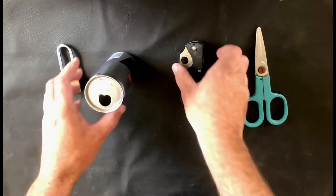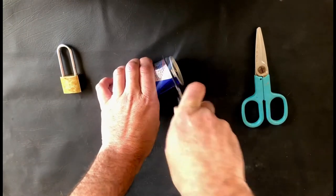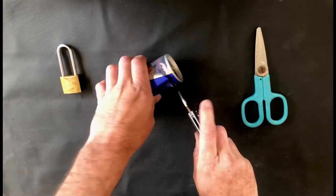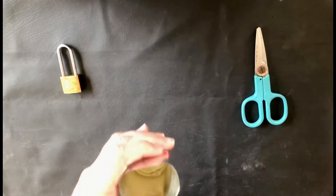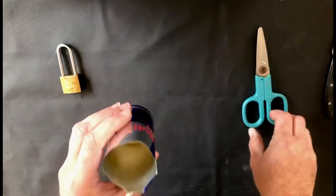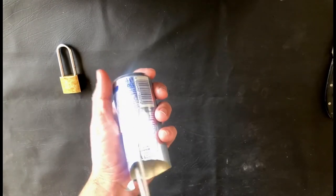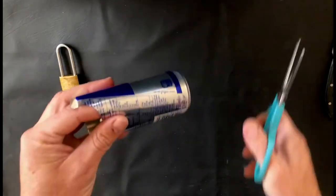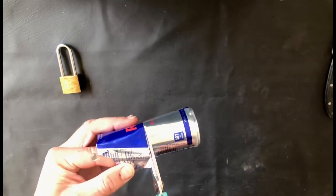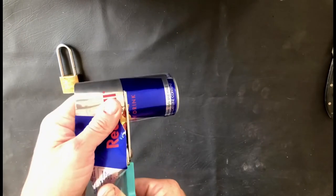First thing, take your knife and cut the top off of the can — just be careful not to cut yourself. Once you've removed the lid, take your scissors and cut down the side of the can. You'll need a strip of metal about three to four centimeters wide. Just take care because those cans can be quite sharp.